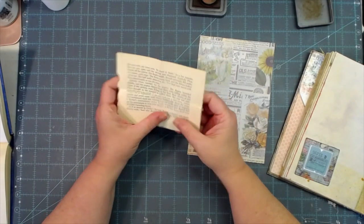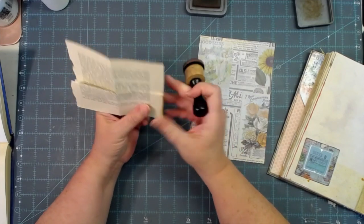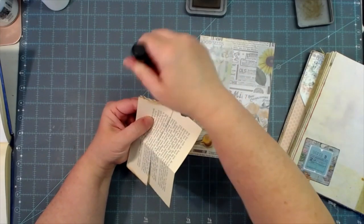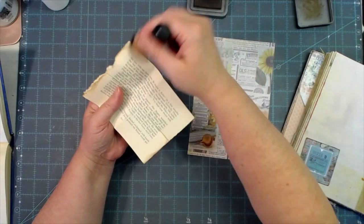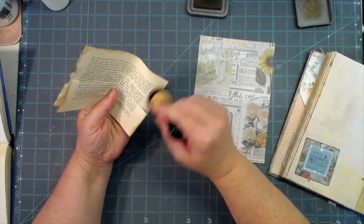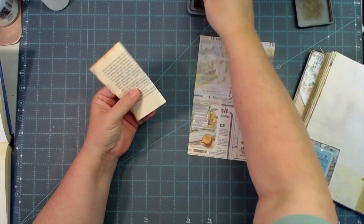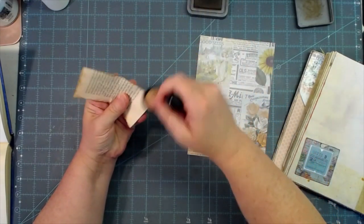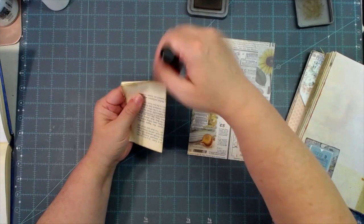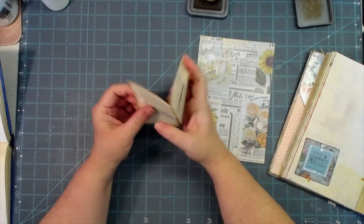I'm going to ink my edges just because I want my edges inked, and I'll show you where I glue — but y'all already know where you're supposed to glue. Just ink all my edges and then down the sides, and then I'm going to ink my fold — that's going to be the wrap-around part — and then the bottom on both sides, and then the pocket part itself.